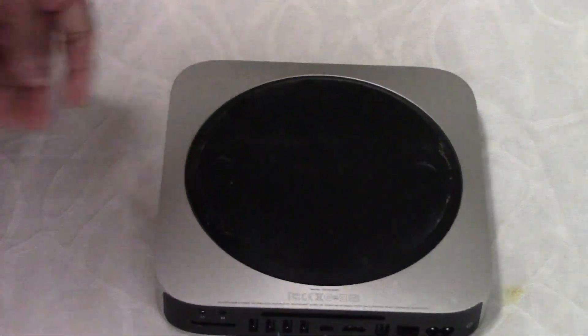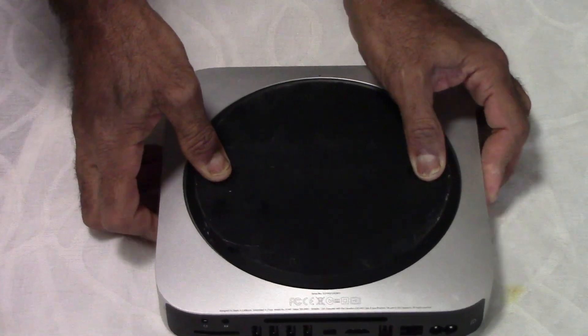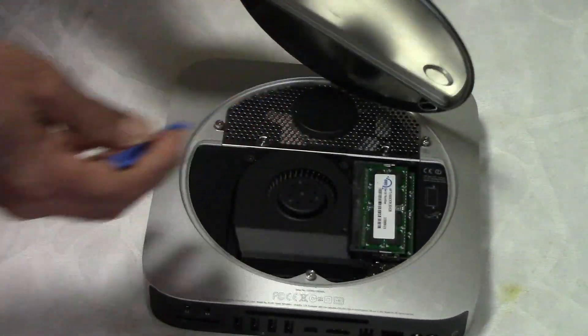Put it upside down and there are 2 indents. Put your thumbs and turn — it will open up. Use some sharp plastic thing to lift it up. Put it aside.